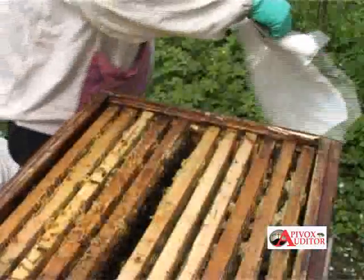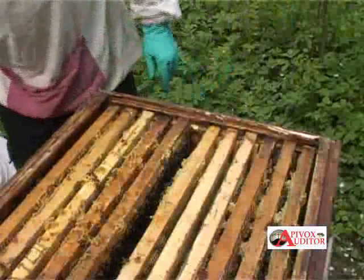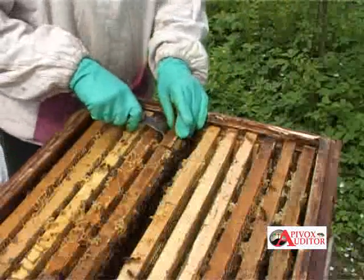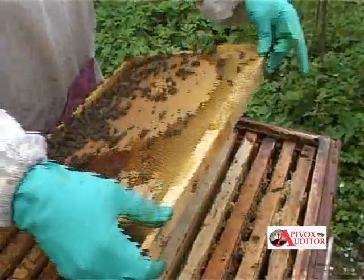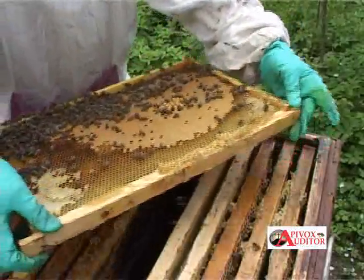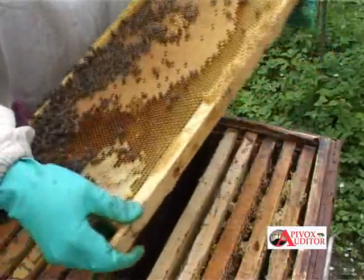The only thing you can do now is to carry out a personal inspection of the family in order to find queen cells and to determine their age. This will allow you to understand how much time you have until the swarm leaves for its new home.